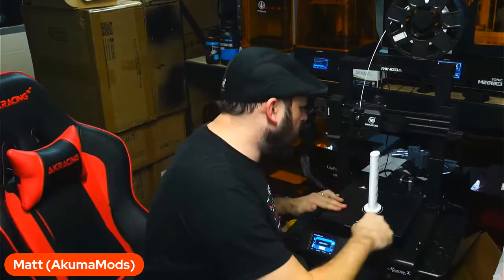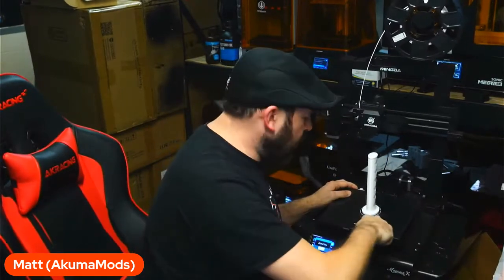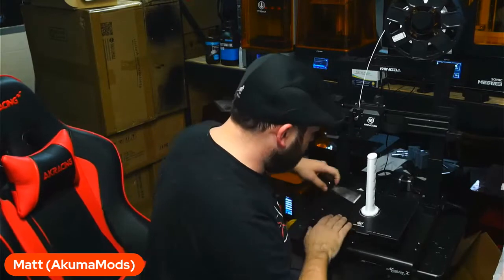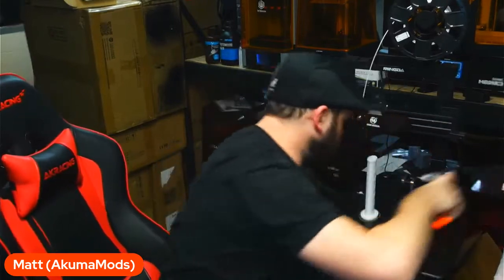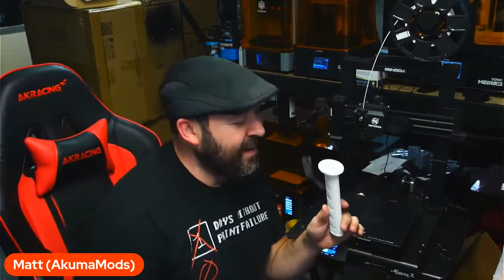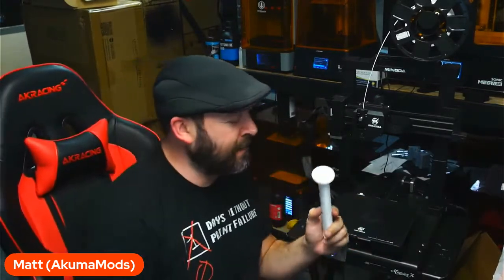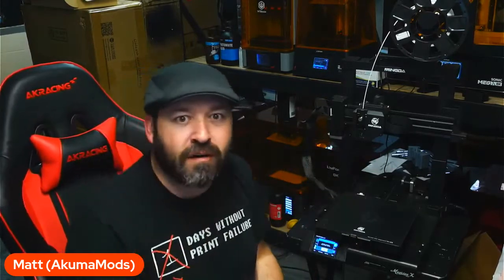We're going to go ahead and use our trusty scraper here. It's kind of hard to do on this wobbly table. Oh my God — it works! For the first time ever, it works. These are the print-in-place swords, and I don't really like to make weapons, but this one's kind of cool — it's something for the kids to play with. You will never see guns on my channel; this is about as far as I go for making weapons.